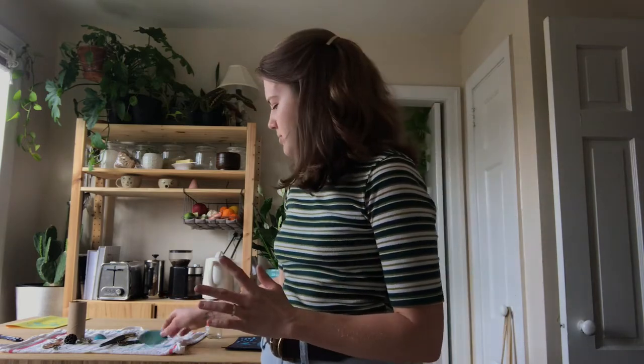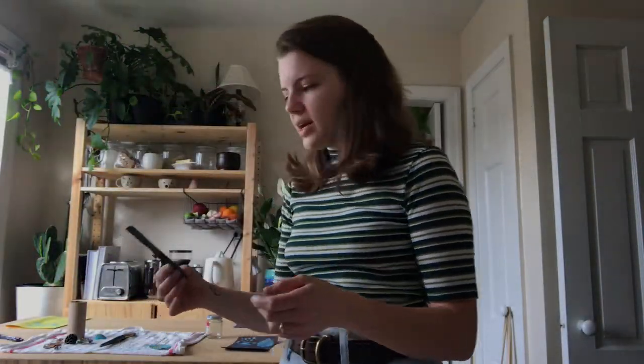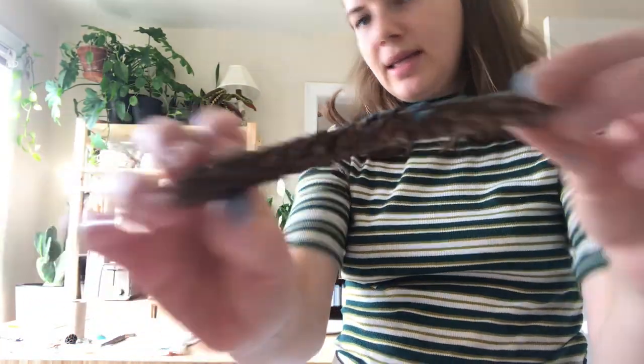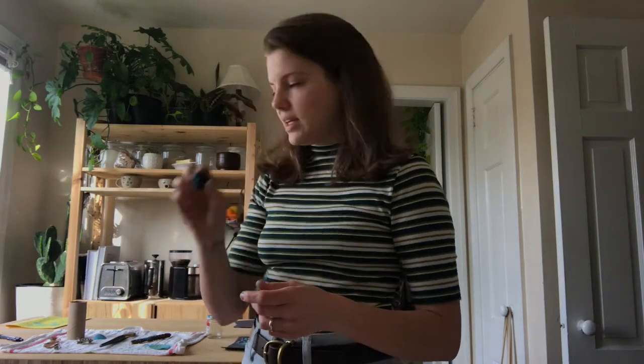Textures can mean a lot of different things. This is a really fun part of the project because you can either go outside and go on a walk and try to pick up some textures. I picked up a leaf — you can see it has a nice little texture to it. You can pick up some twigs; I chose this one because it has a really fun pattern. And you can also choose some different kinds of seeds or things.